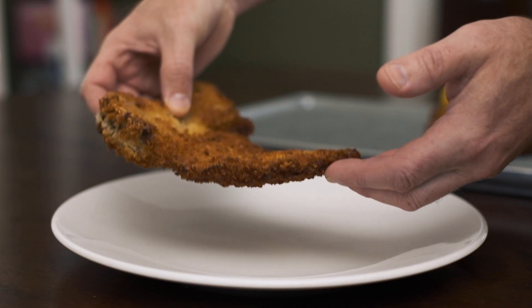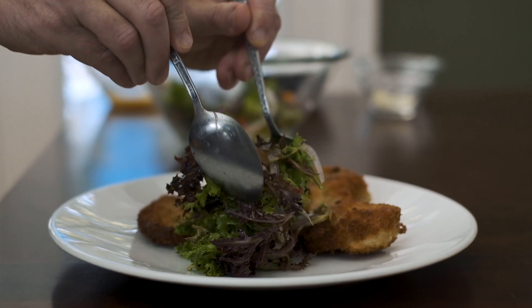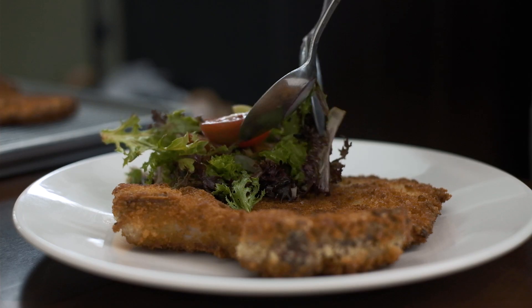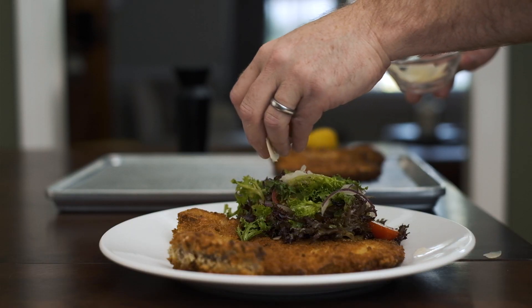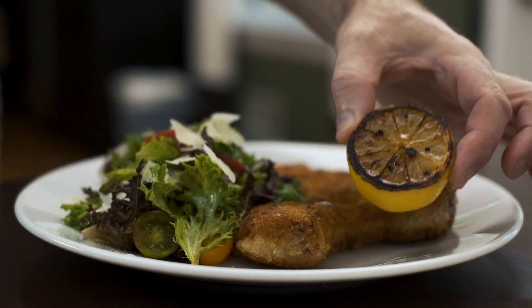Take one of those beautifully fried pork cutlets and position it on a large plate along with a generous helping of salad. Feel free to add a little bit of shaved parmesan cheese if you so desire, and finish everything off with an optional grilled lemon.